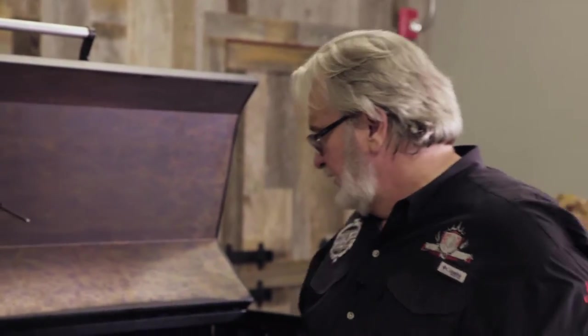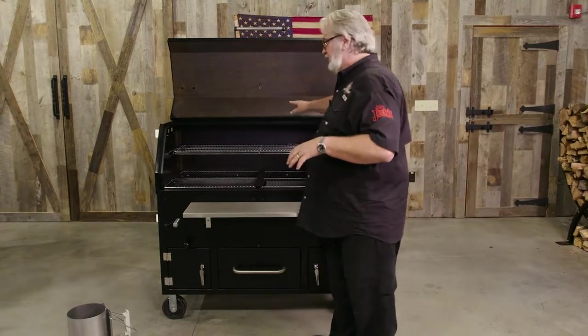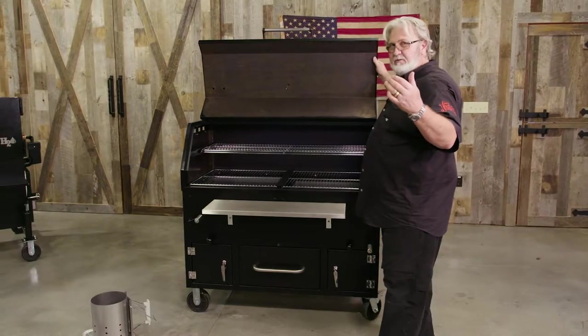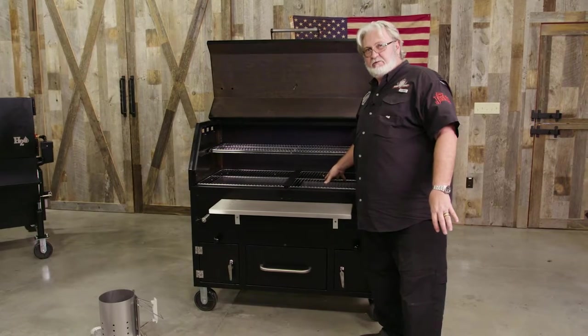I wouldn't recommend putting the charcoal inside the trays and starting it with a torch. You'd never want the fires lapping up or possibly burning the inside of your unit, or even worse, lapping around to the outside. Same thing with lighter fluid — we do not recommend using lighter fluid to start the charcoal inside of the Spitfire Grill.